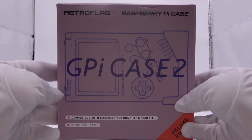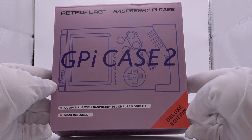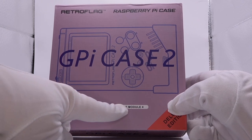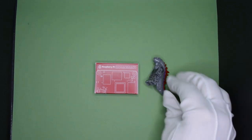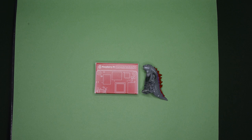You might be asking yourself, is it worth the upgrade just to be able to play your retro games on the TV? Well, this one is compatible with the Raspberry Pi Compute Module 4, which is basically a heavily modified Raspberry Pi 4, and has significantly more power than the Raspberry Pi Zero or Zero Two.